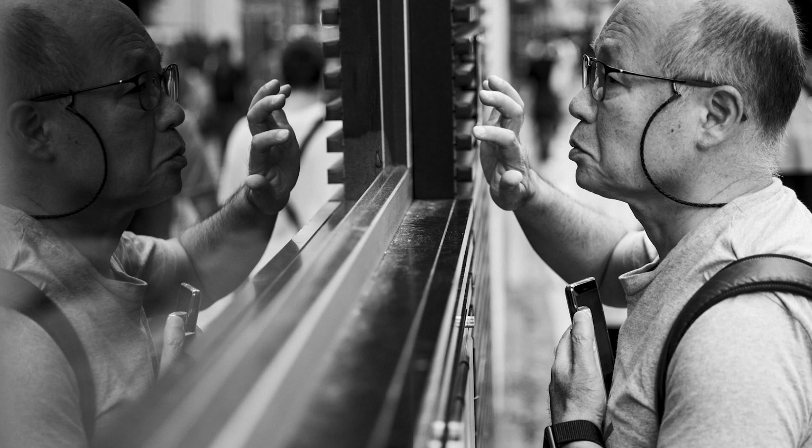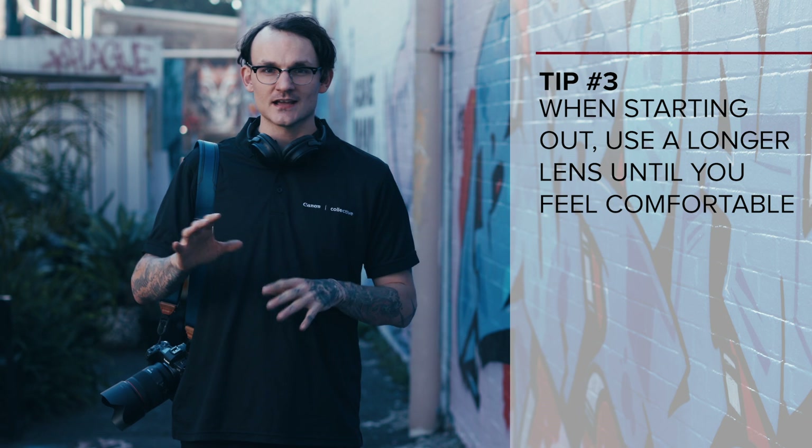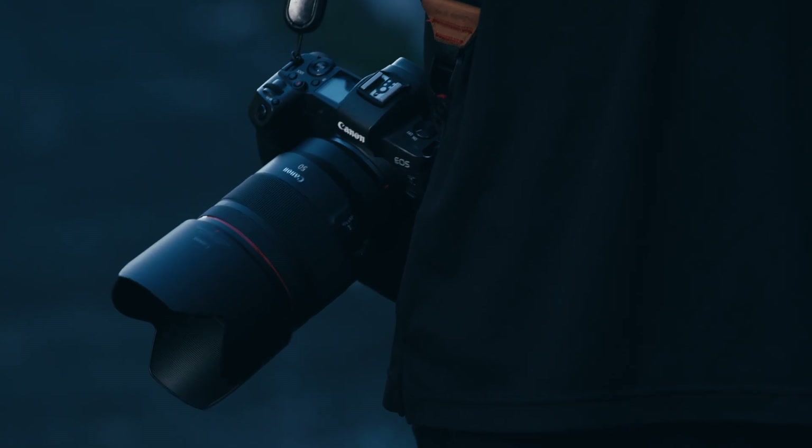Street photography can be very daunting — you're going out and taking photos of people who have no idea who you are. When you're first getting started, get yourself a nice long lens such as a 70-200. This will allow you to get nice and close and capture a very tight frame without being too close to someone you don't know. As you progress through your street photography journey, try shorter and shorter lenses. Something like a 50mm is what I use all the time — with a 1.2 aperture you have to get close to fill your frame, but your background's all blurred out and it's nice and sharp.